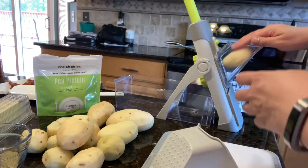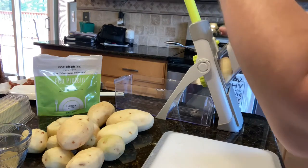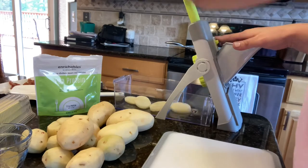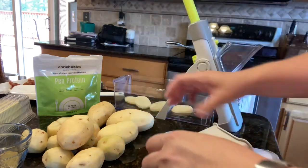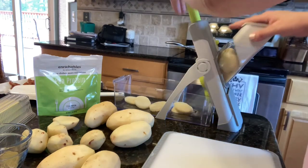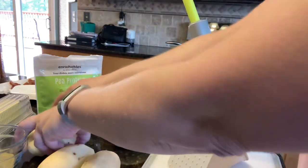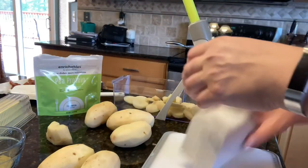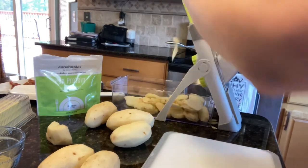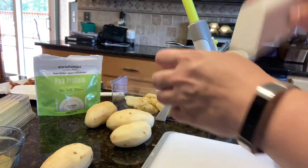Now I'm going to do up my potatoes. I'm going to just slice these with my simple slicer. The hardest part of this recipe is actually getting all of the potatoes peeled, because the simple slicer does a really good job of making the slicing quick. But peeling all of your potatoes — that's the time-consuming part.